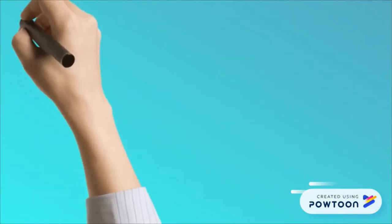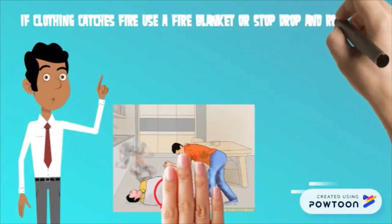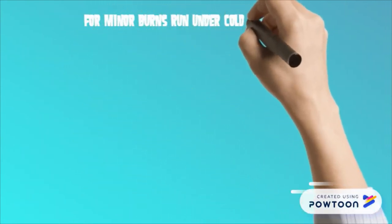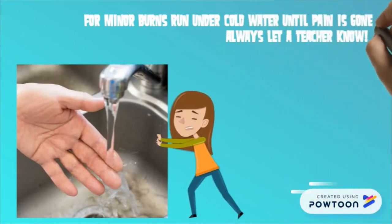If clothing catches fire, lay on the ground and be covered by a fire blanket, or stop, drop, and roll. For minor burns, run the affected area under cold water until the pain is gone. Always let a teacher know if you are hurt.